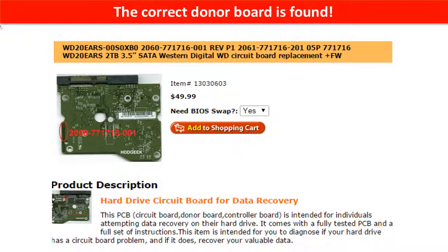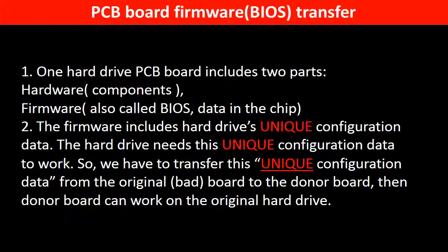The correct donor board is found. Why do we have to do the PCB board firmware transfer? Because for this model hard drive, one PCB board includes two parts: hardware and firmware. The PCB board firmware includes the hard drive's unique configuration data. The hard drive needs this unique configuration data to work, so we have to transfer it from the original board to the donor board. Then the donor board can work on the original hard drive.